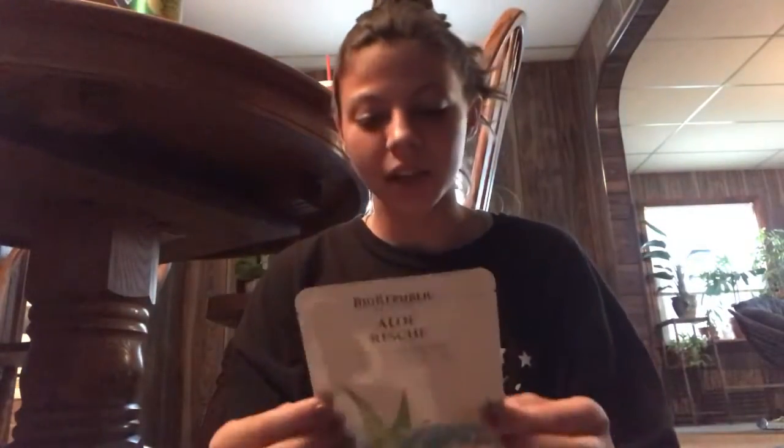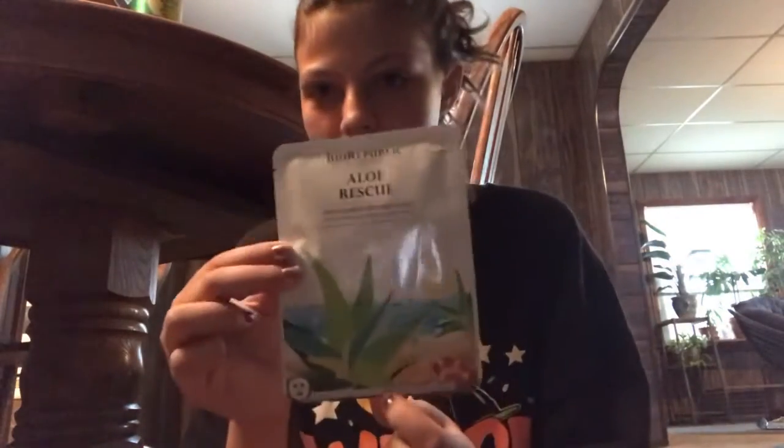For today it's gonna be kind of short and sweet, a very basic video compared to some of my others. I'm going to be testing these two face masks — like actual masks. I've never used an actual mask; I've always used like a scrub, or the ones you peel off like the charcoal ones, or the ones you rub on and rinse off with water. These are legit sheet masks.